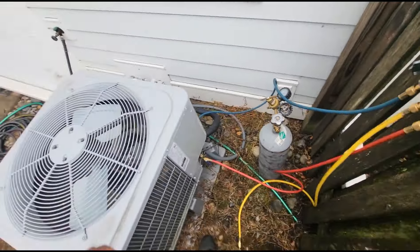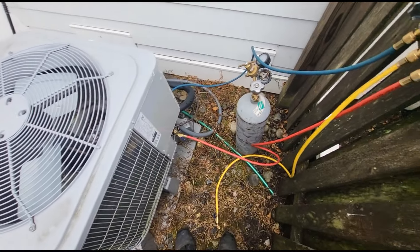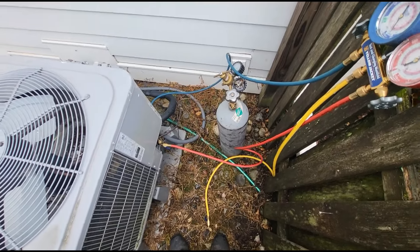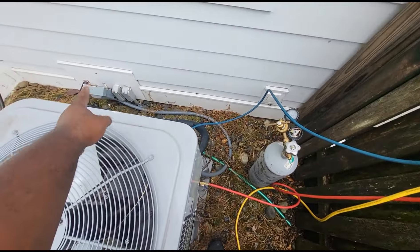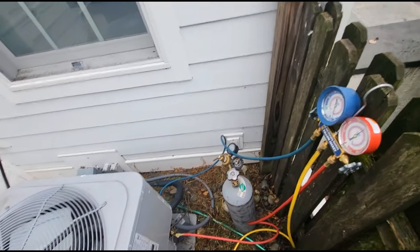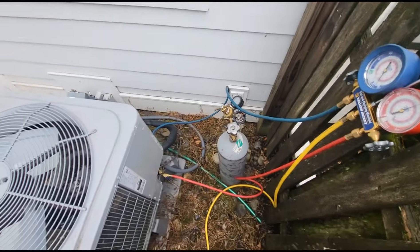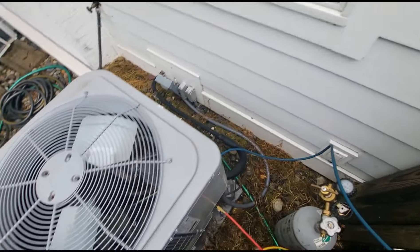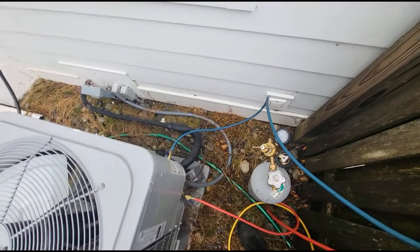Every single time we've been here it was on a busy day. Right now it's only about 75 degrees out, so today is the perfect day to do these leak checks. The line set literally goes down in the basement, extends over to the other side of the house, and goes up to the third floor. I'm hoping the leak isn't in the line. I just had the customer turn the unit off, I'm going to pull the handle out the disconnect and pop the top, and start out here first.